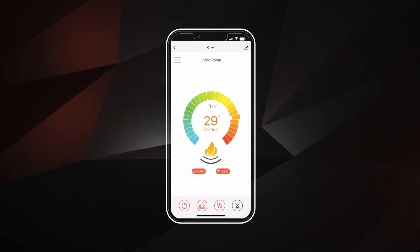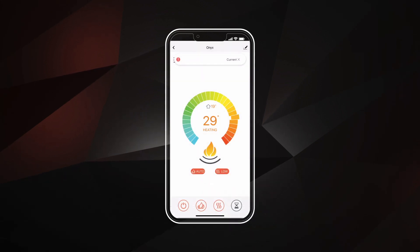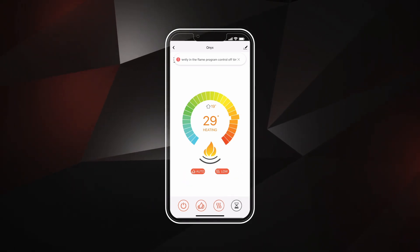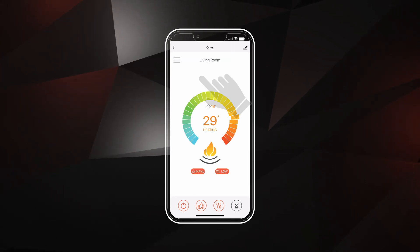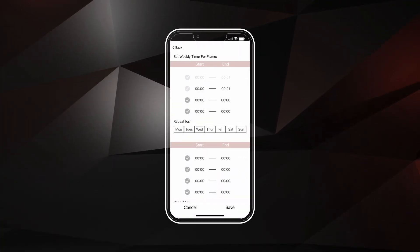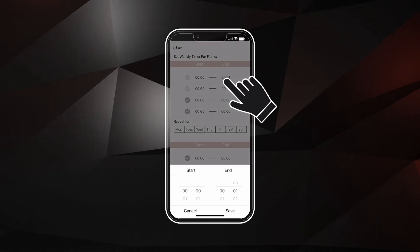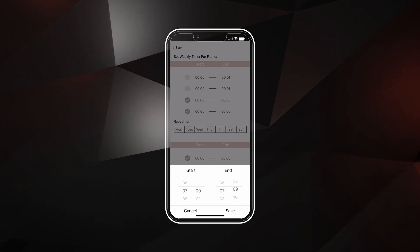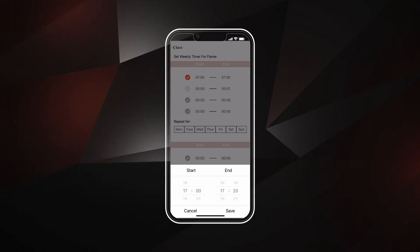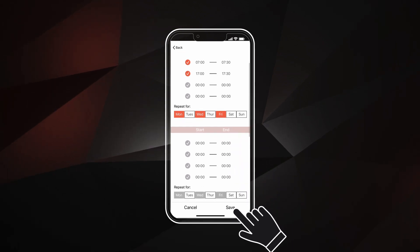Before setting the flame program, make sure the left orange flame button on the home screen is set to auto. To use automatic controls, the power, flame, and heat buttons must be turned on. To program your fireplace to turn on and off according to a set schedule, select the menu controls and tap on Set Flame Program. You can set a weekly timer for your flame up to four time periods a day according to four different weekly schedules. Select the time slot, set the start and end times, and ensure the time slot is active, indicated with an orange check mark. Choose which days you would like the program to repeat, then tap Save.